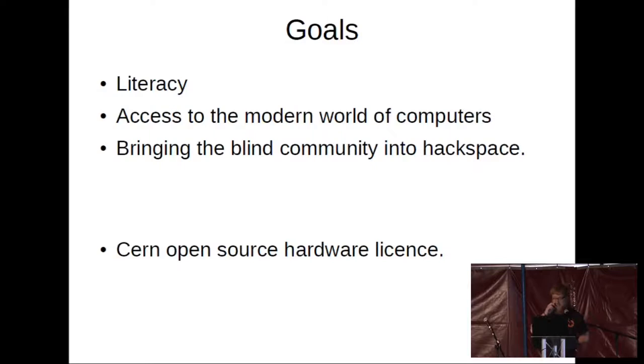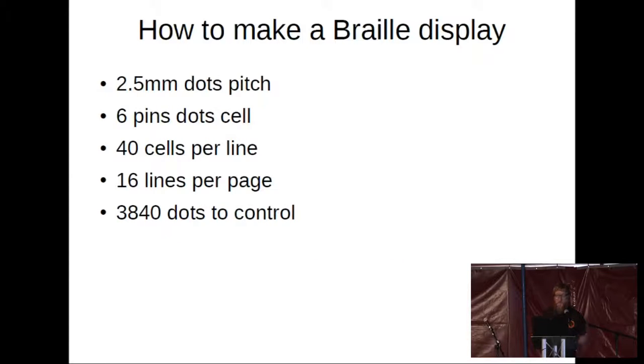Moving on to more technical things. The braille is on a 2.5-millimeter dot pitch, and there are six pins per cell. There's another grade of braille that has eight pins, but we're working on six because it's mechanically easier. The page standard we're working on is 40 cells per line and 13 lines per page. The interesting thing is you have 3,840 individual dots to address and control for each page refresh — the equivalent of turning a page in a book involves the control of 3,840 dots.